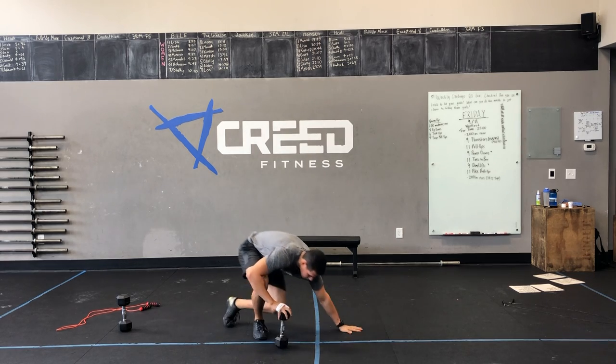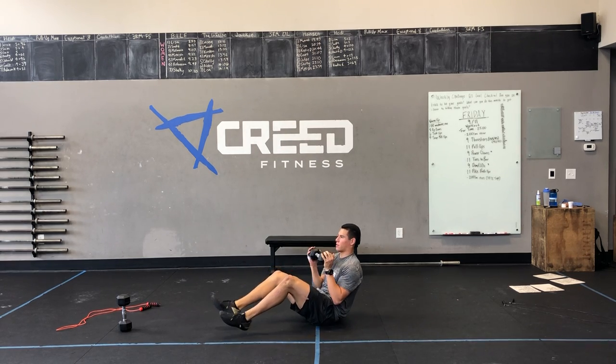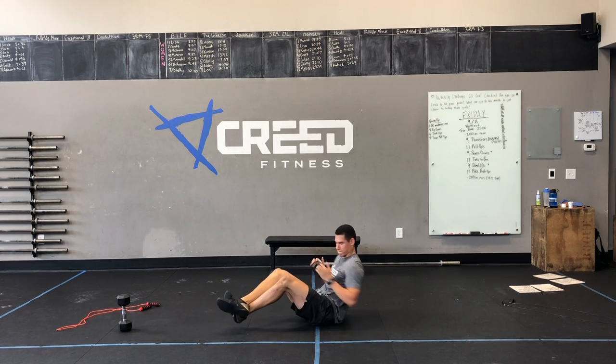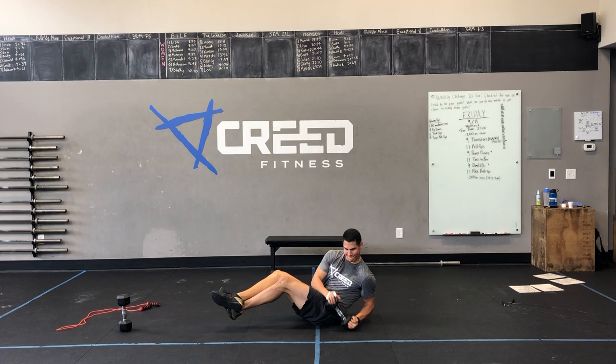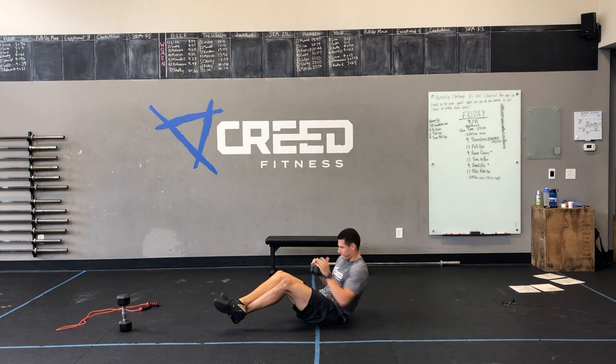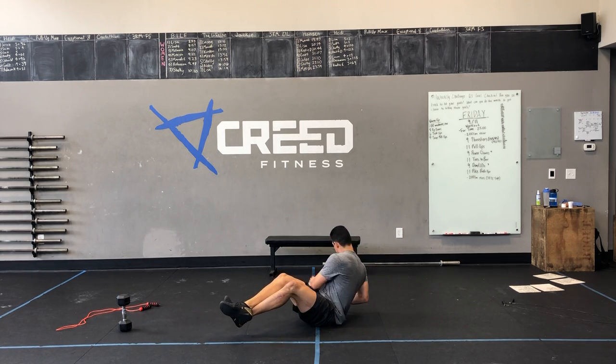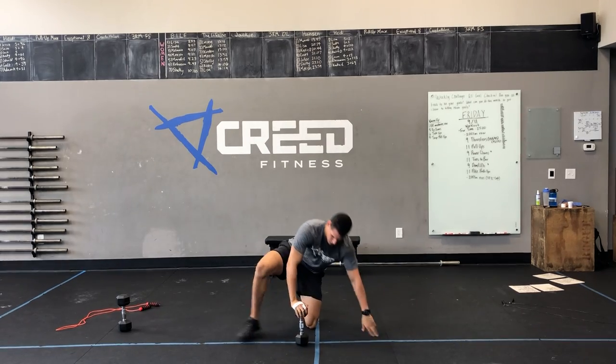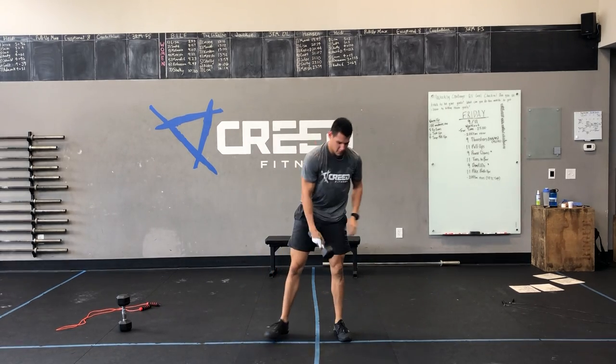Get to rest a minute and then we're going 25 dumbbell Russian twists. You're going to hold that dumbbell and touch each side. We're going to go soft count here today — so if that odd number bothers you, just add a rep. Then five single-dumbbell burpee plus power clean, which we already showed you.